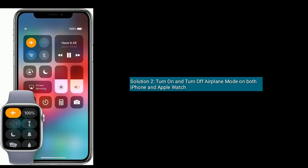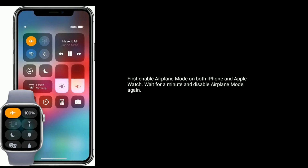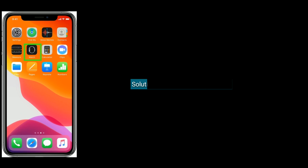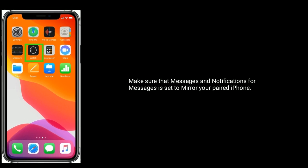Solution 2 is turn on and turn off airplane mode on both iPhone and Apple Watch. First, enable airplane mode on both iPhone and Apple Watch, wait for a minute, and then disable airplane mode again.